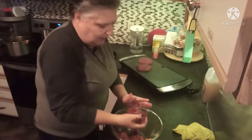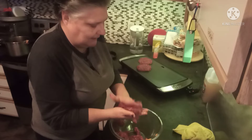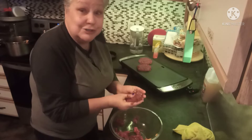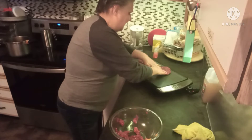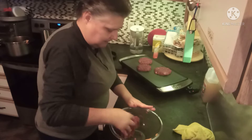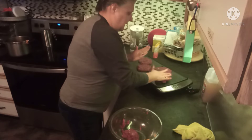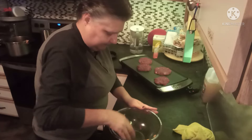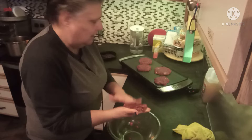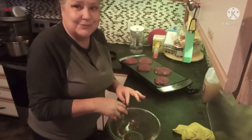Always make a couple extra — that way Mark can have some for work the next day. Obviously he doesn't know, but he's getting venison taco burgers for lunch tomorrow. And one more. I'm going to clean up my meat mess and I'll bring you back when these are ready to assemble.